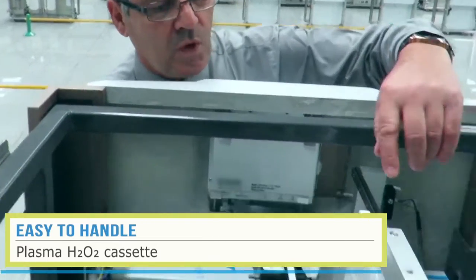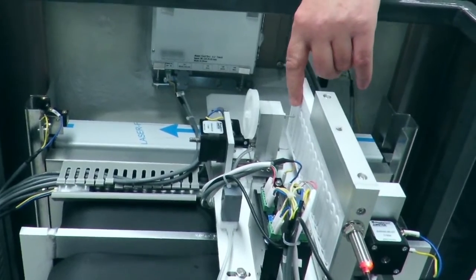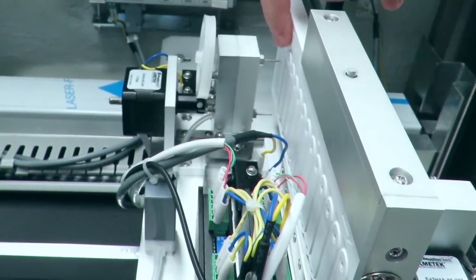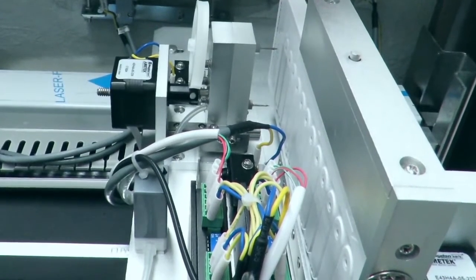Over here we have the cassette already in the machine. And if you can just see over here, these little needles — almost like an injection needle — these needles are going to penetrate into the cartridge and suck out the hydrogen peroxide into the machine.